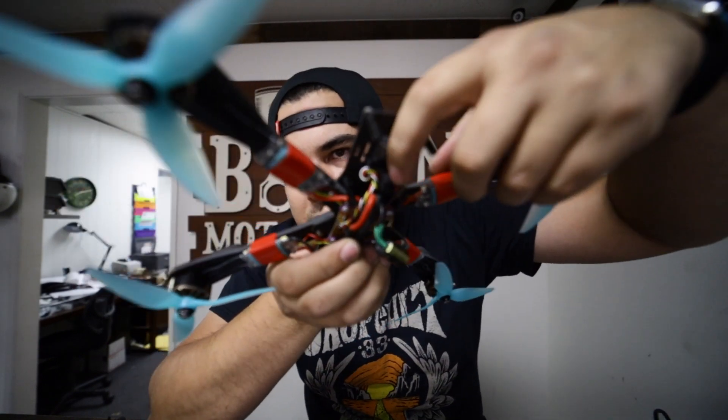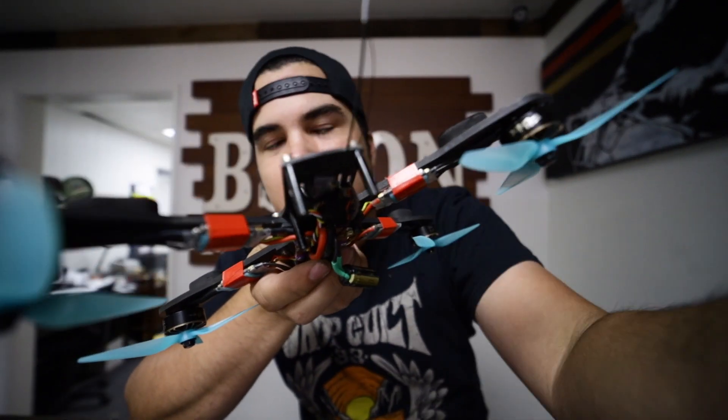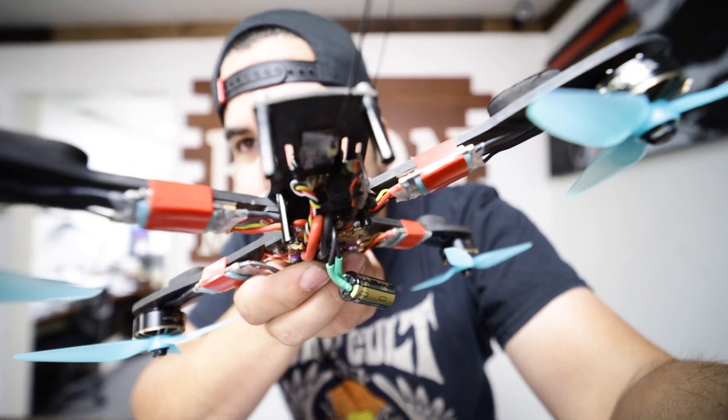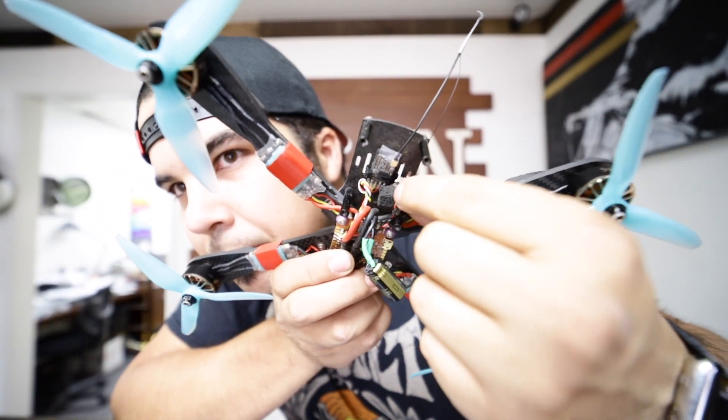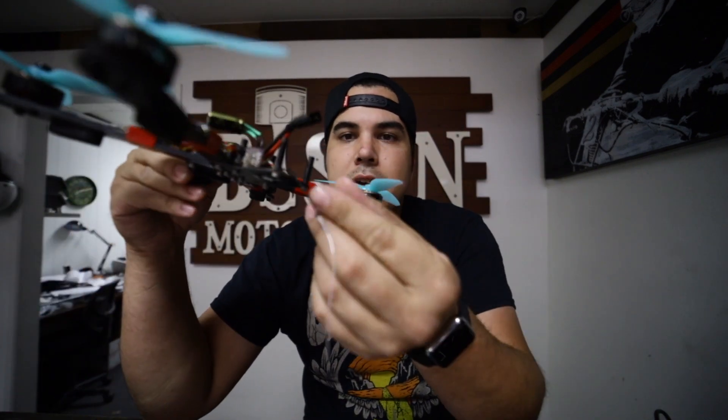I'd rather go this route than some of the internal mics in the cameras. I actually cut off a little piece of foam - it was like from a motor box - and I took my soldering iron and basically made an indentation hole and put it over the mic, the actual microphone, so it cuts back on the wind noise. That helped quite a bit.